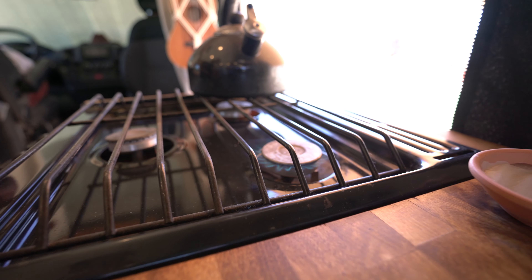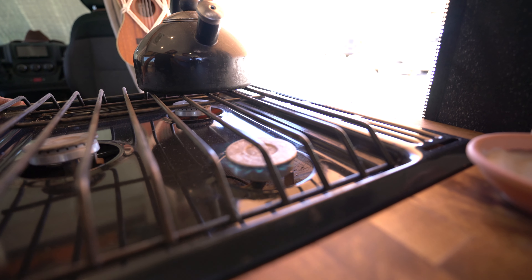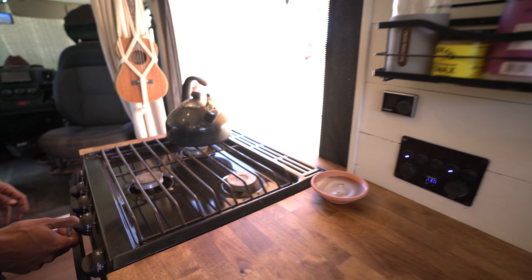Shut her off. Say I leave the burner on — as long as I kill that switch, she'll bleed out the rest of the propane in the line over time. And now we've built a safer area for cooking.